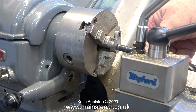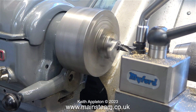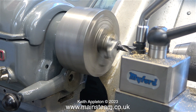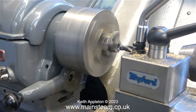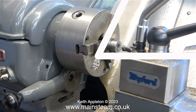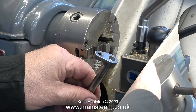Once I'd centre drilled the part, I'm using a twist drill which is one imperial size down below the three-eighths of an inch that the hole in the crank web currently is. The good news is it isn't a twist drill that's broken off in the hole. Whatever it was, it knocked the twist drill slightly off centre, but thankfully the drill I selected didn't touch the crank web.